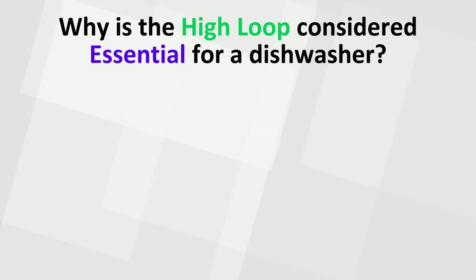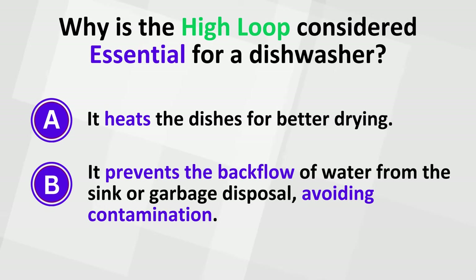Why is the High Loop considered essential for a dishwasher? A. It heats the dishes for better drying. B. It prevents the backflow of water from the sink or garbage disposal, avoiding contamination. The correct answer is B.